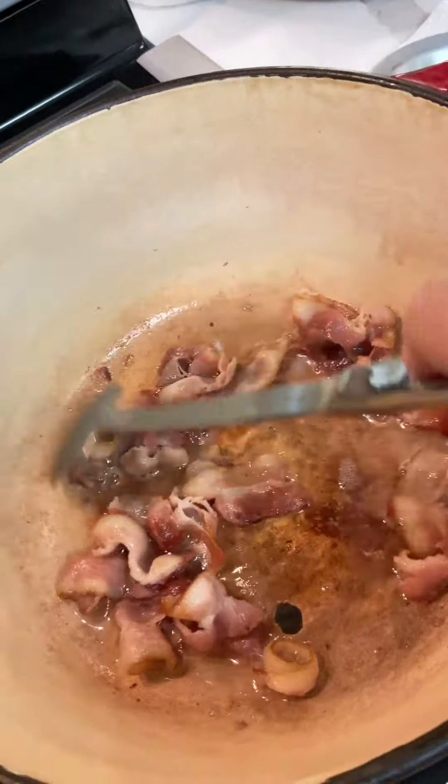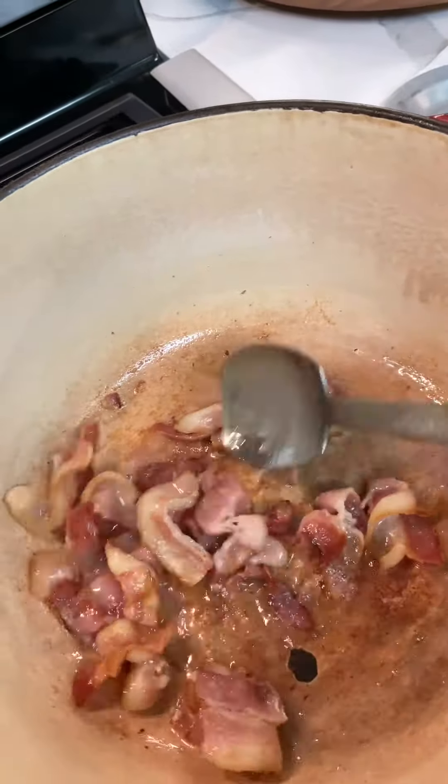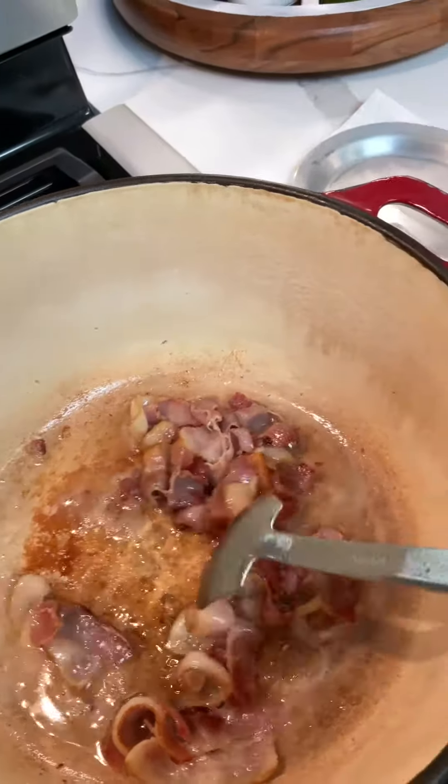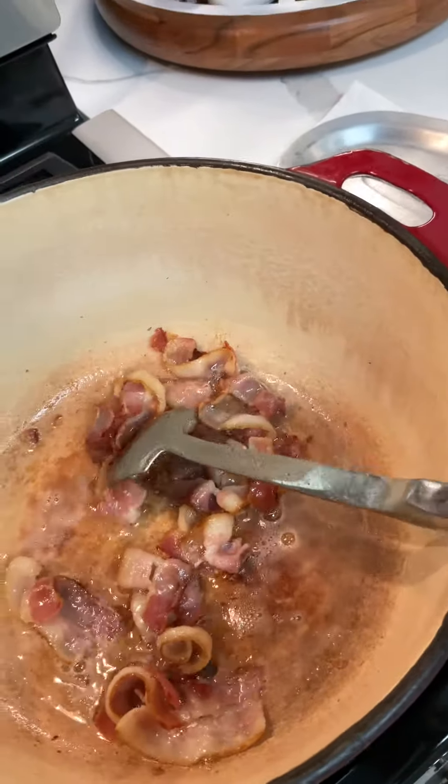The bacon's been cooking for about five minutes. I don't wanna fry it all the way down — I just wanna cook it a little bit because I'm gonna be putting the bacon back in the cabbage. So we're gonna go ahead and take it out right now.